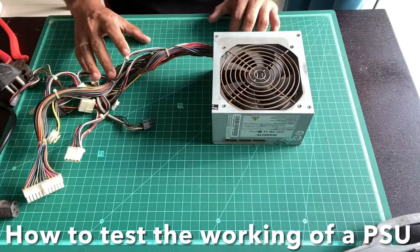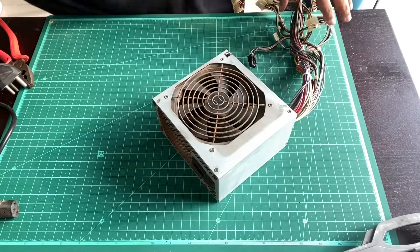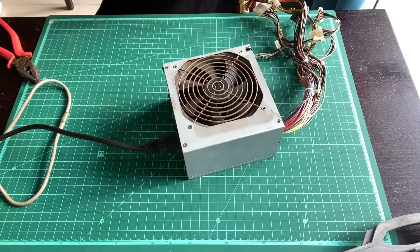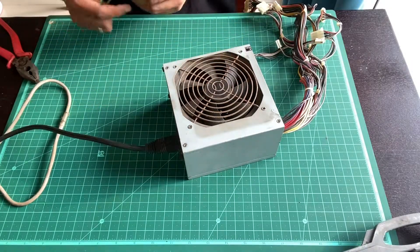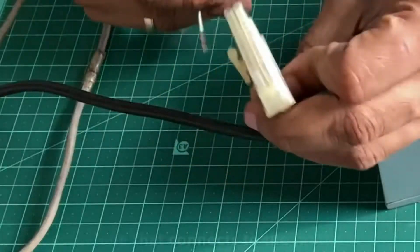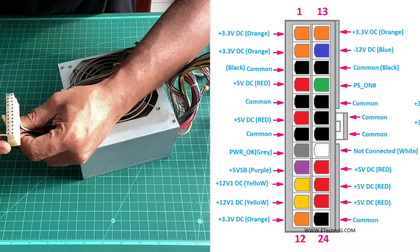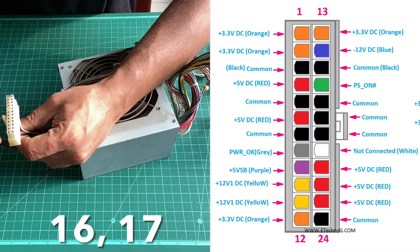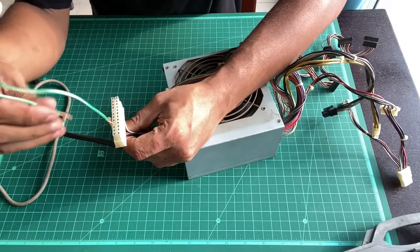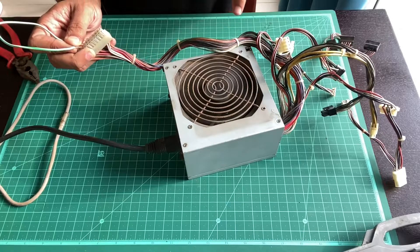Now if you've got a power supply, how do you know if it is working? It's actually pretty simple. All you need is a paper clip with the insulated part removed, or a cable. Connect the power supply's main power cord to the AC inlet. If you pay close attention to this main 24-pin connector, it is numbered starting from 1 to 12, and 13 to 24. You're going to short terminals 16 and 17 to test if your power supply is working. Insert the wire there — you'll see that the fan is spinning, confirming that your power supply is working.